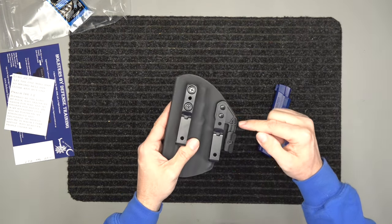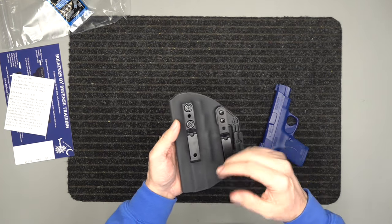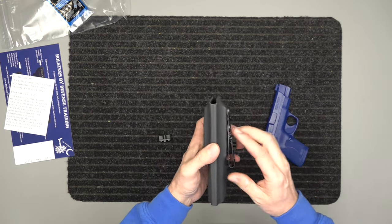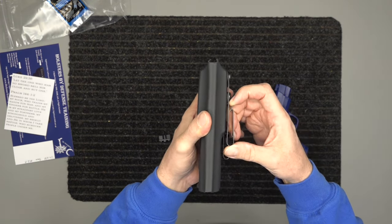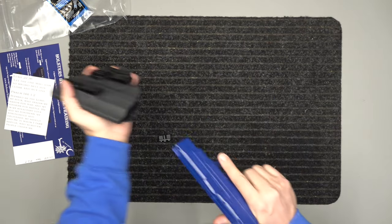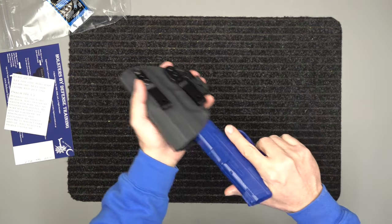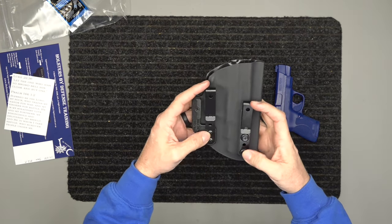Three-point retention: we have two screws here and one screw there — three points of retention. You get the audible snap; you can make it tighter or looser. We have retention on the belt clips so it's not going to fall off the belt. With the audible snap, it's not going to fall out of the holster very easily, but it's fairly easy to draw.